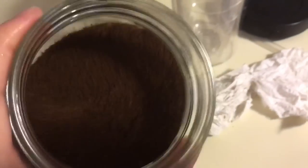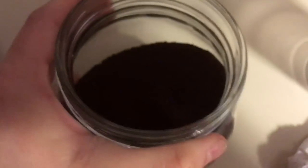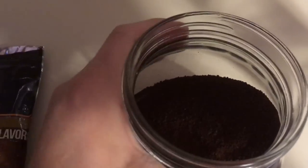Right off the bat, it doesn't really smell like a strong coffee flavor to me, and I can hardly smell that french vanilla — not like I can with my Aldi coffee.